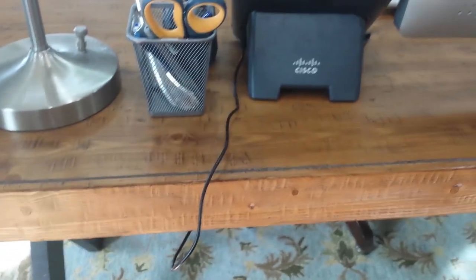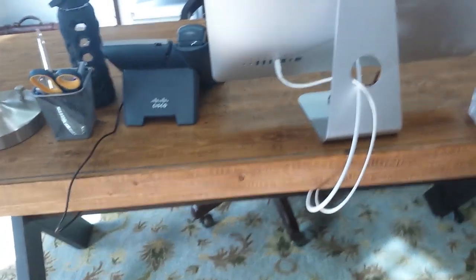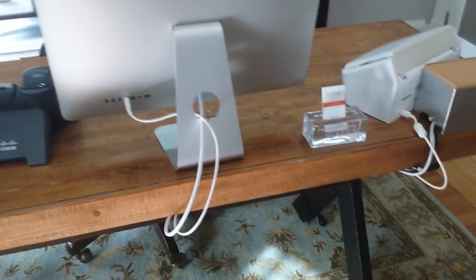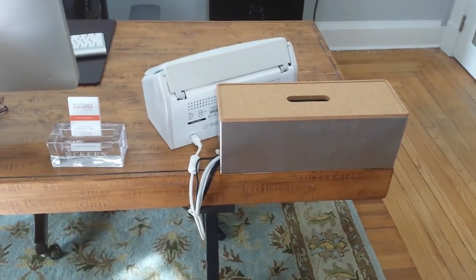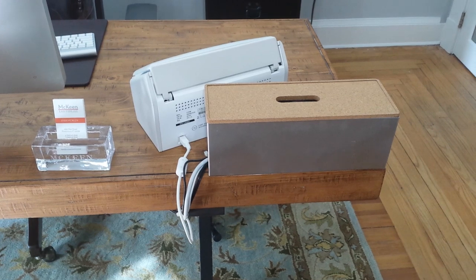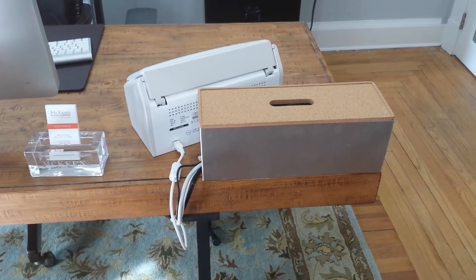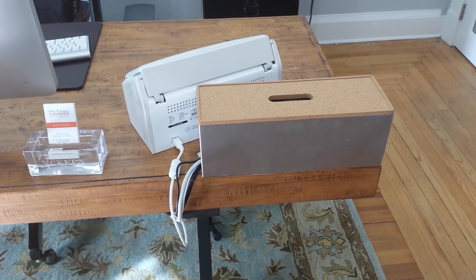If I wanted it a little neater, I could obviously drill a hole on the front of my desk. I did not want to do that, but that's a very inexpensive way to hide cords, and I will link to the product that I purchased at Ikea in the first comment on this video. Thank you, and that's all. I'm Ryan McKean, and that's how to hide cords. Thank you, guys.